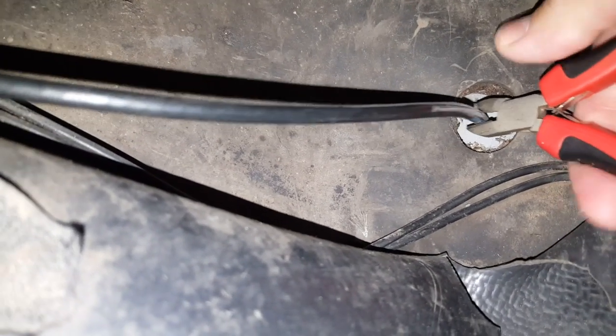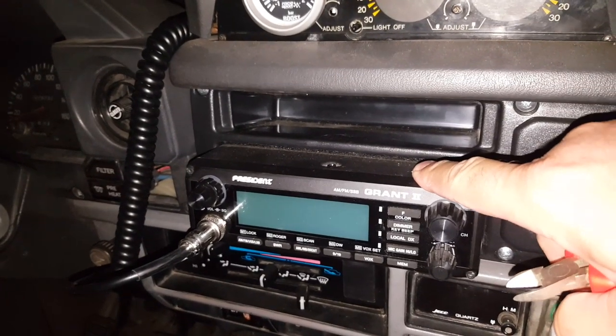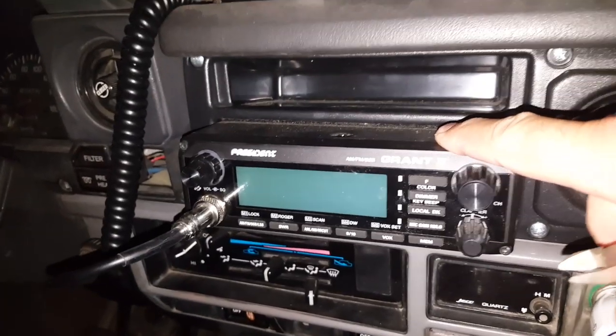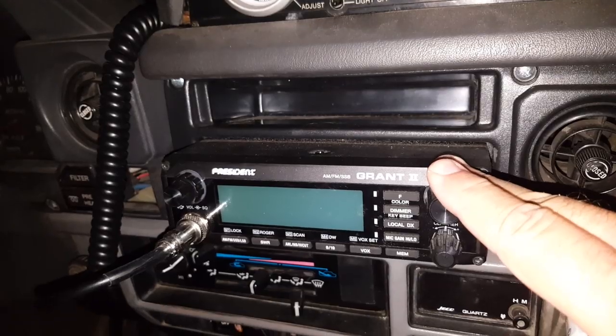Yep, cut it off. I've had some sensitivity problems receiving with the CB — I think there's a short somewhere — so I'm going to remove it to check out the connections.